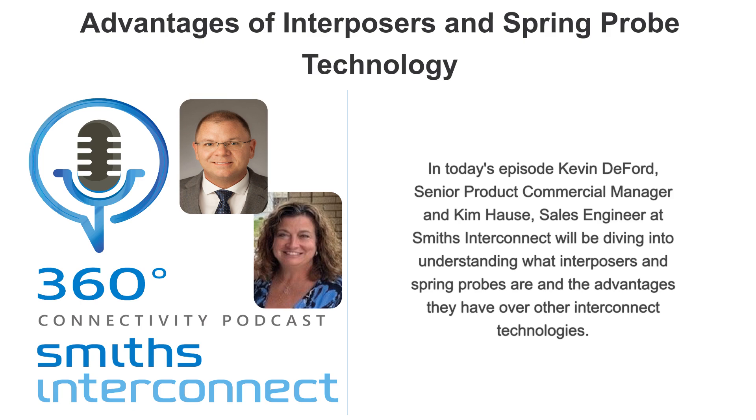Spring probes aren't new to the industry — we've been using them for decades in the ATE and board test arena. In early 2000, Smith's began designing them into interconnects that transmit signals between a larger, more complex motherboard to a daughter card in ATE test. Later in the same decade, we began designing them into OEM applications, and hence the interposer was born.